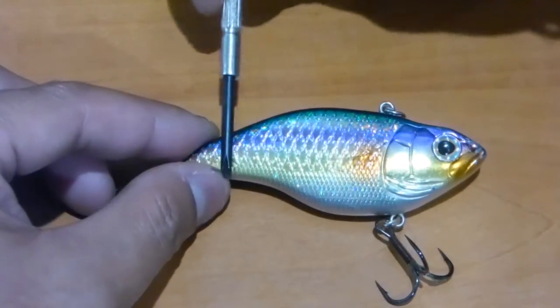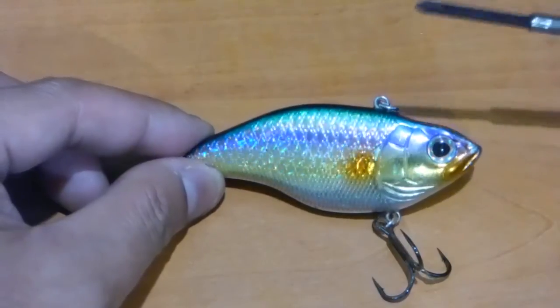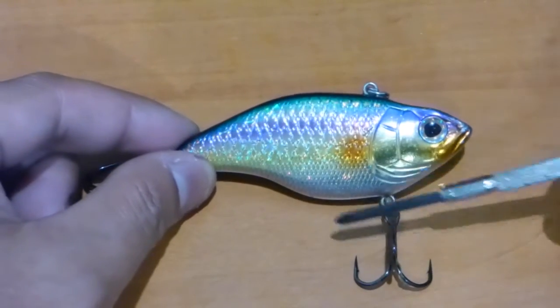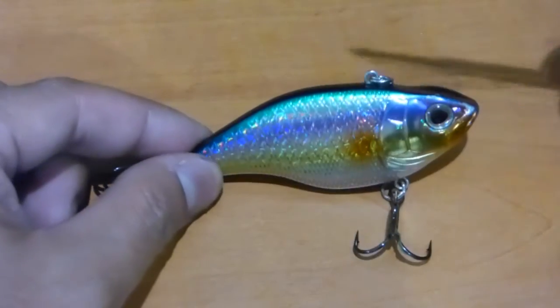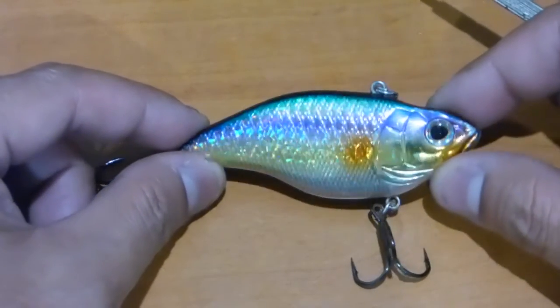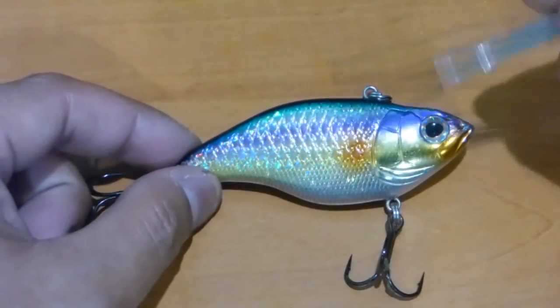The etched scales run behind the gill plates all the way to the tail. This particular colour is called the Old Glory, and it's an awesome colour — a combination of really chromed up finish with great flashing and really nice colours through here as well. There's a real holographic design, so if I swing that for you there, you're going to see a lot of holographic design in that, hopefully attracting more fish.